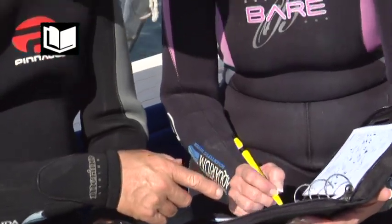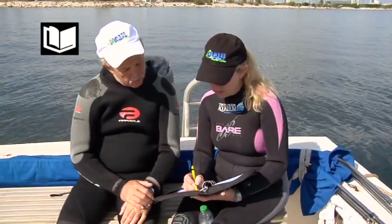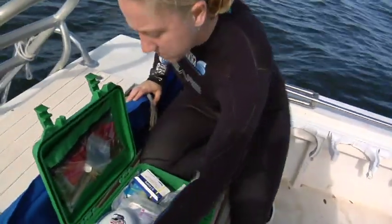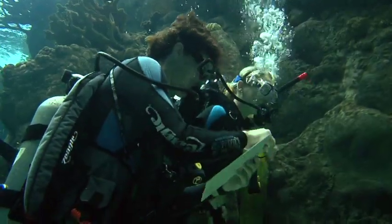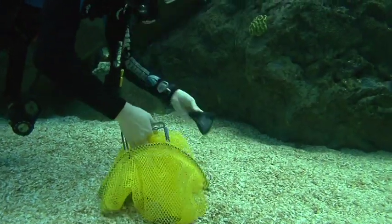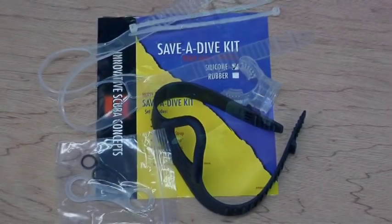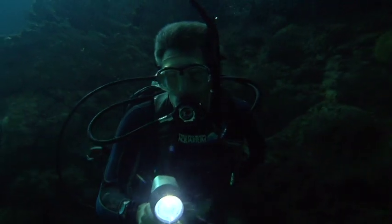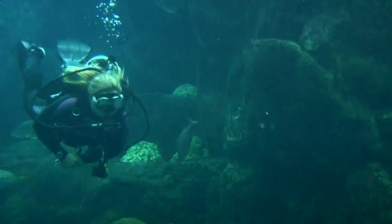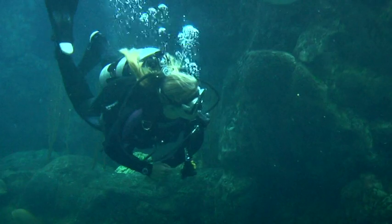You should record the information from every dive in your personal log book soon after you leave the water. It's a good idea to have a first aid kit on any dive trip. An underwater slate allows you to record data and communicate with your buddy. A goodie bag holds games, specimens, and artifacts. A spare parts kit includes items that can save a dive, and an underwater light is a necessity for night diving. Diving is an equipment-intensive activity. All this equipment helps you adapt to the underwater environment and function there as comfortably and safely as possible.